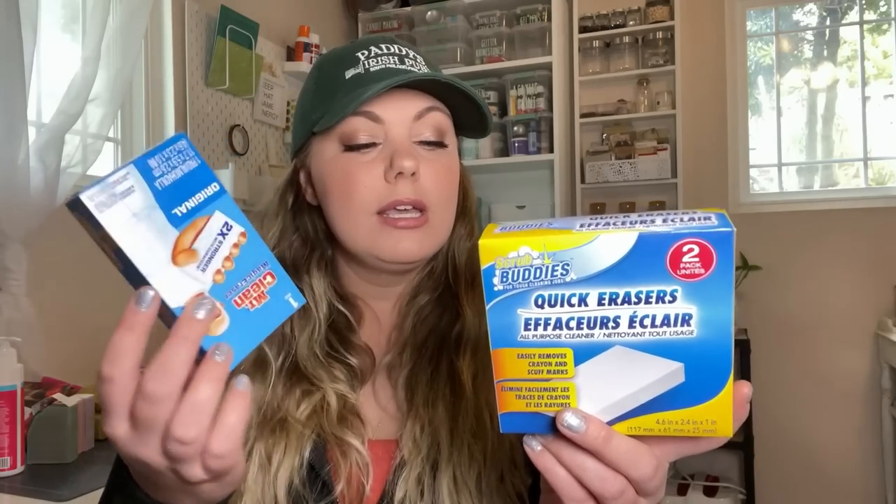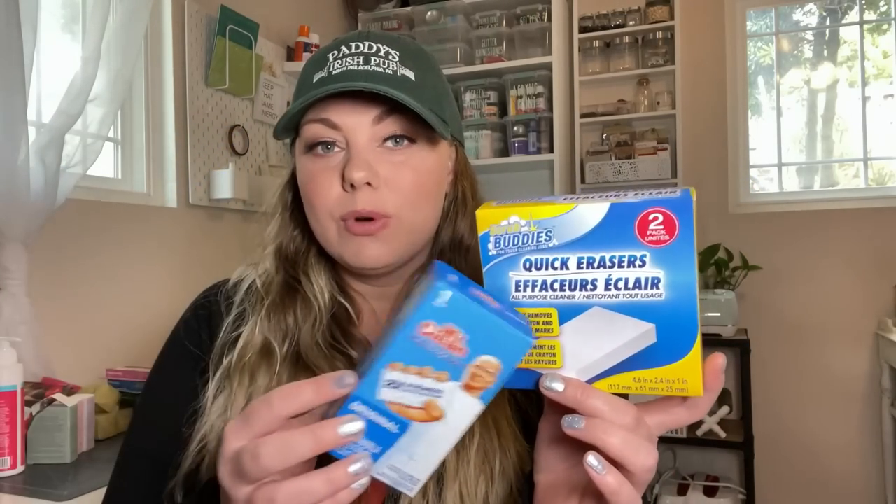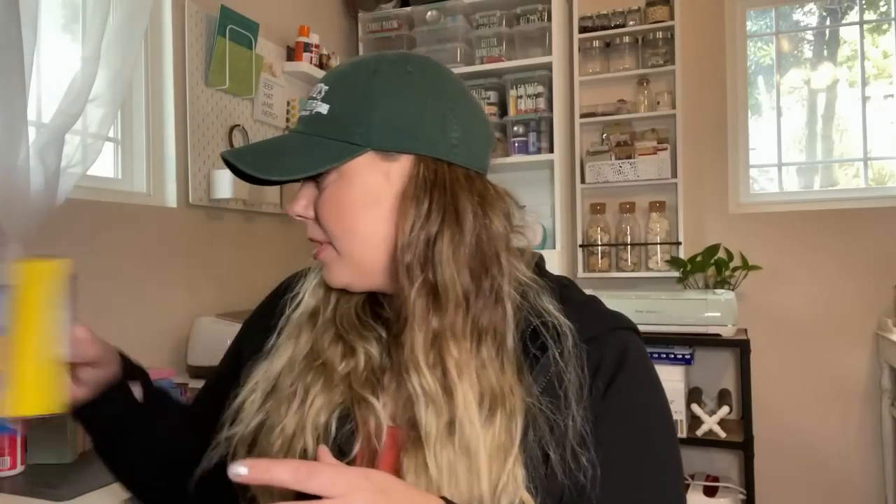I picked up a couple of magic erasers — I got both the Scrub Buddies, which is a Dollar Tree brand, and also the Mr. Clean brand, just to compare the two. Because if the Scrub Buddies work just as well as Mr. Clean, I'm going to start picking those up since you get two to a pack.